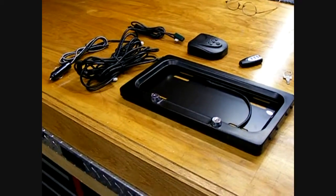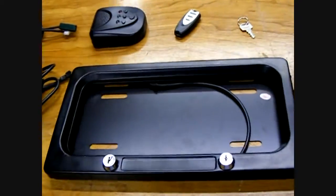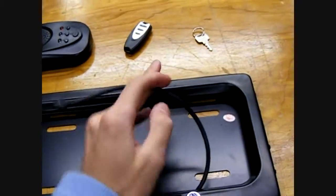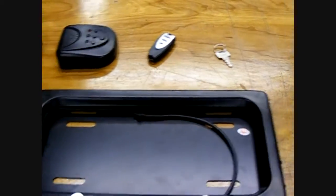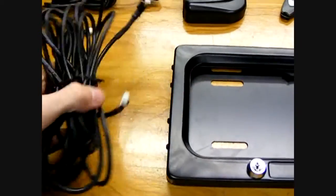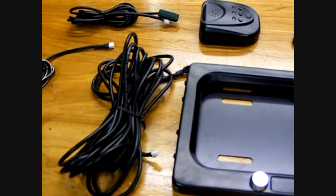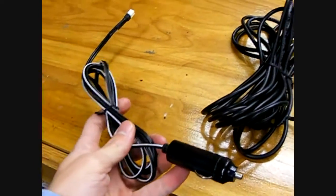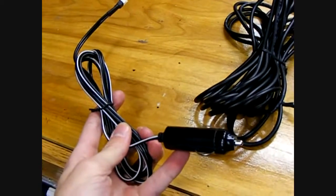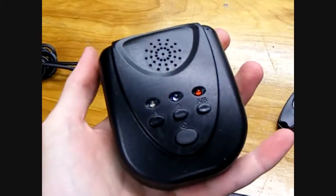I'm going to show you what you get out of the box. Of course you get the plate, which has a cable that plugs in to go into the car. It basically plugs into this one, and you have plenty of leeway of cable to run to the front or back of your car, whichever plate you end up doing it for. The power is a cigarette outlet, and all these plug into the main control unit.